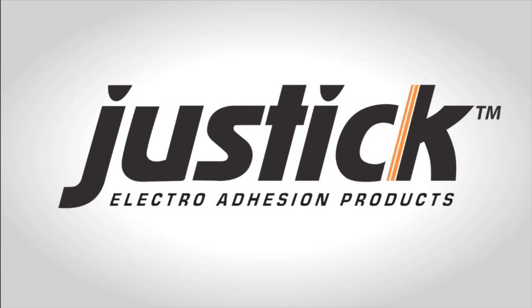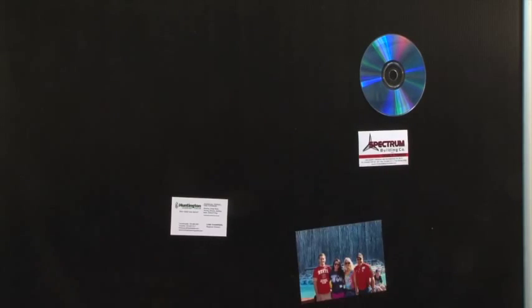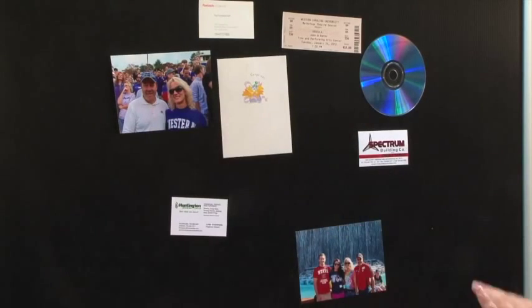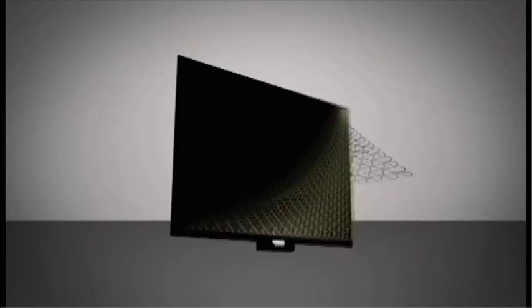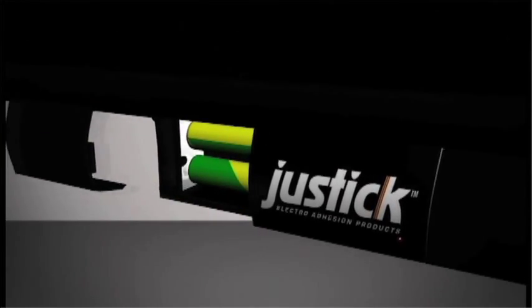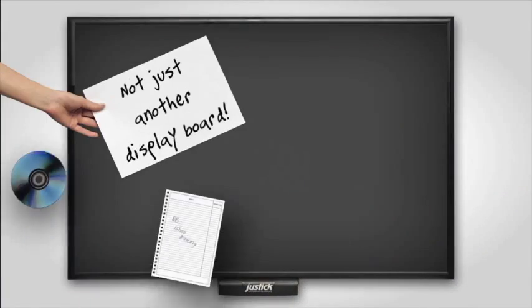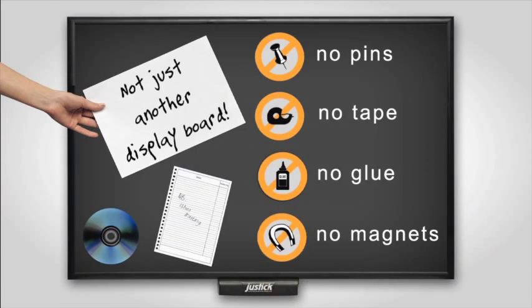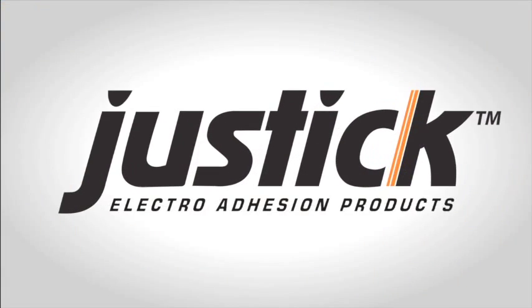Justic electro-adhesion products — what is Justic? Well, like the name says, you take something, place it on the Justic board, and it just sticks. How does it work? Electrical energy flowing through the surface creates enough coulomb forces to attract materials for a variety of purposes. There is no need for pins, tape, glue, or magnets. Justic: the next generation in notice and display boards.